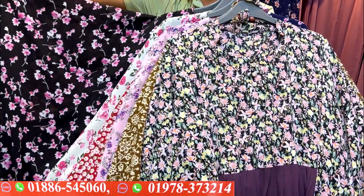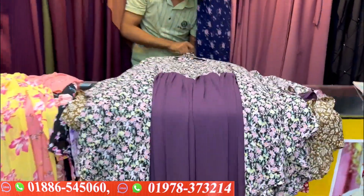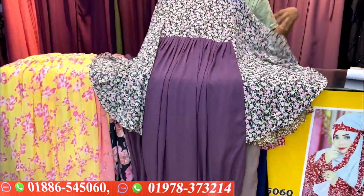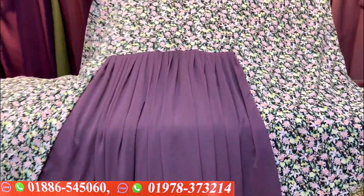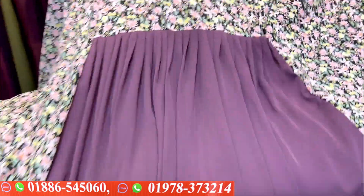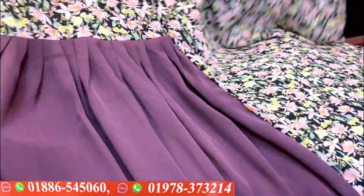Assalamualaikum warahmatullahi wabarakatuh. We are back to my channel, Shopping Guide. We will see the color of each color and the contrast. ExtraHat is a Singaporean-Dubai product.